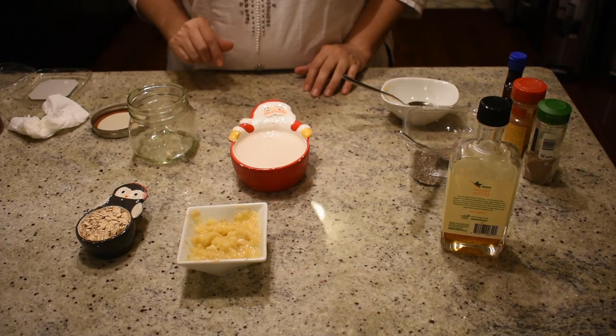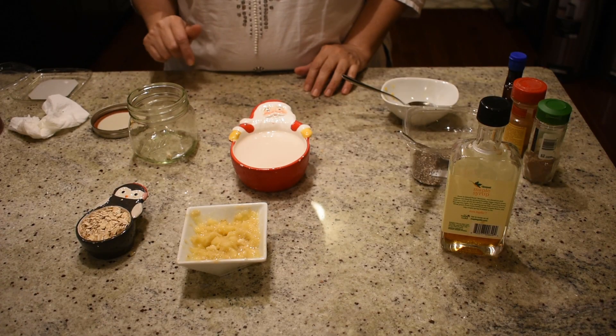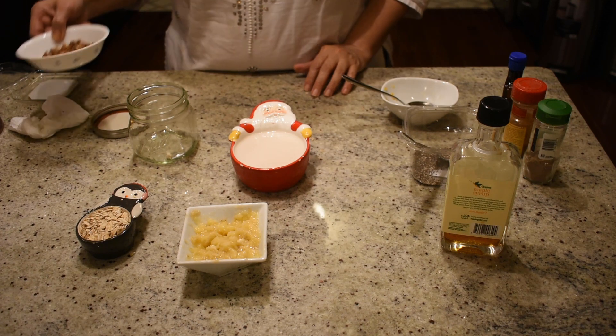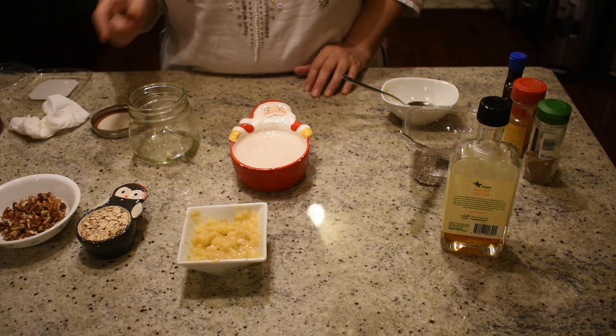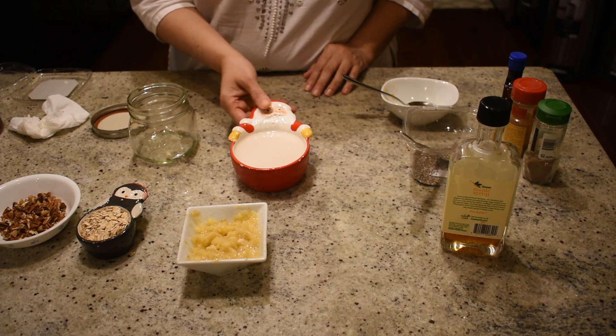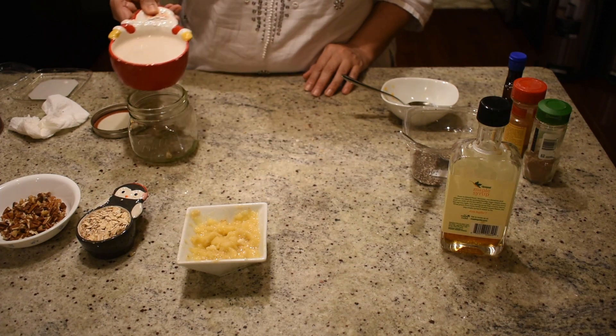Let's kick it over to Mrs. T to get you guys started. This is a quick and healthy overnight breakfast recipe. We are going to use rolled oats, pecans, mashed banana, and one cup of almond milk. I'm going to start with one cup of almond milk.